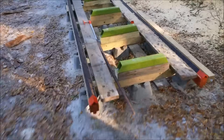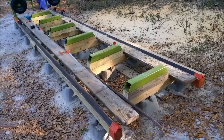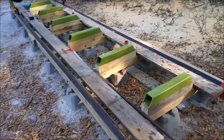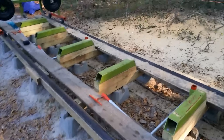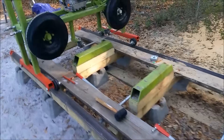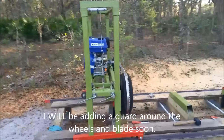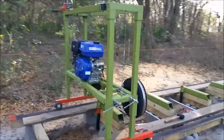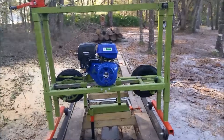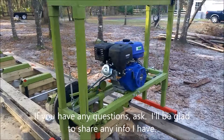The boards here are leftovers from redecking my utility trailer — to keep them from being wasted and thrown in the burn pile, I can walk behind my sawmill on top of the boards. That's pretty much my sawmill build. Hope you enjoyed the video and I hope it helps you build yours. Thanks for watching.